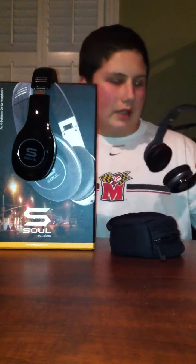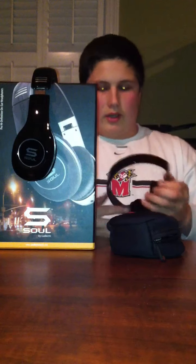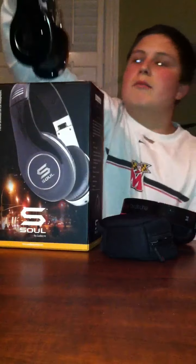Hey there guys, it's me again here and I'm coming back with another video. As many of you online want to know, I am doing a comparison video. These are the Beat Soul VHDs, which I kindly got from a friend. And then these are the Soul by Ludacris SL150s in black and chrome.